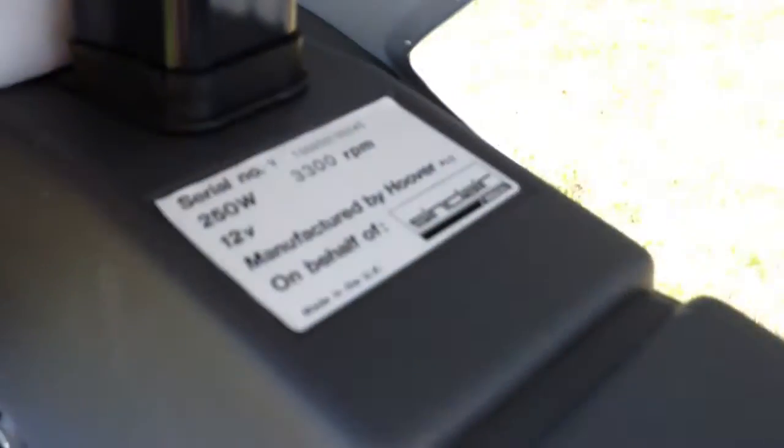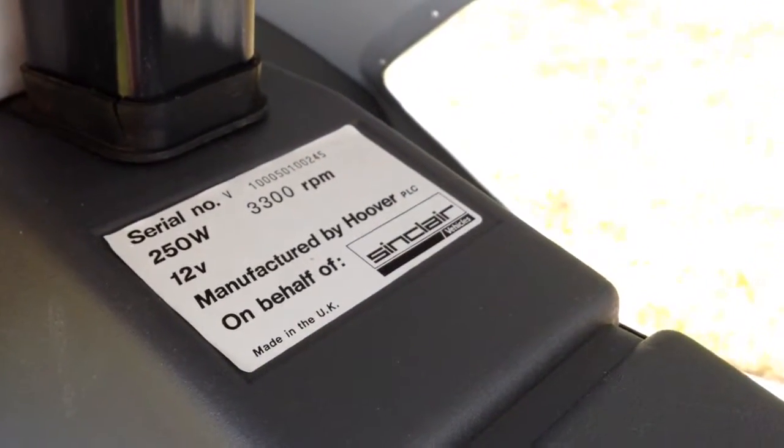It's this one here. As you can see, it's January '85. Just really good condition. Original Hoover sticker there, which is a nice touch.